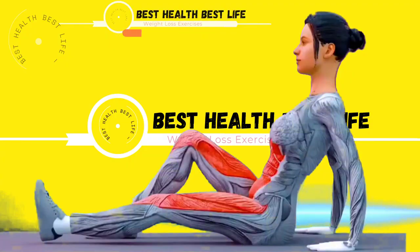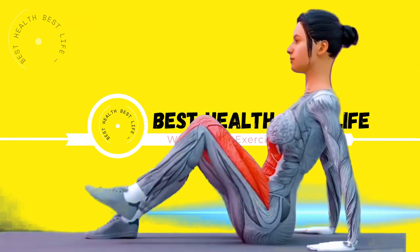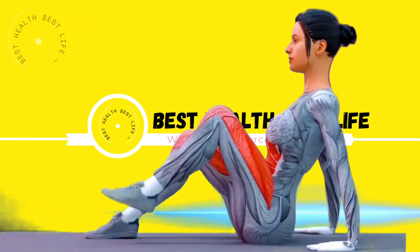Let's start our workout. Ready for our next exercise in 3, 2, 1, go!